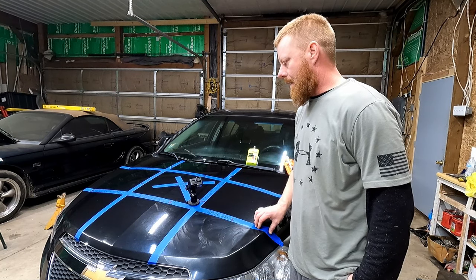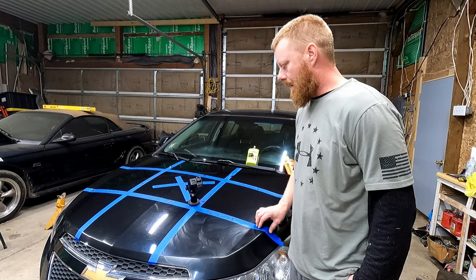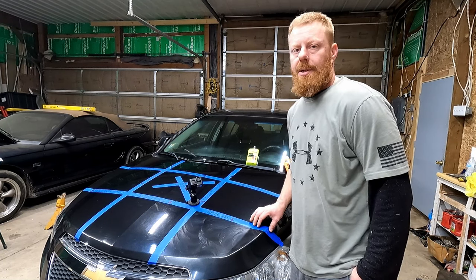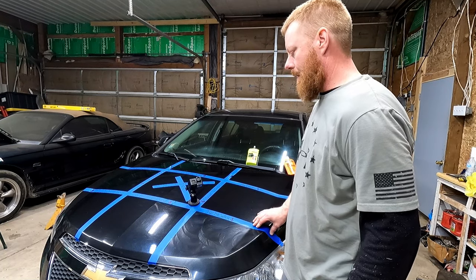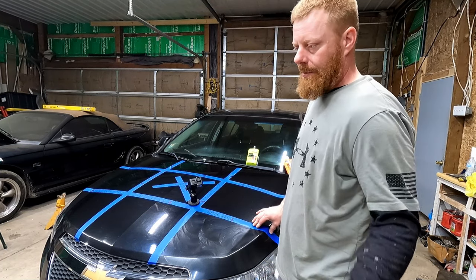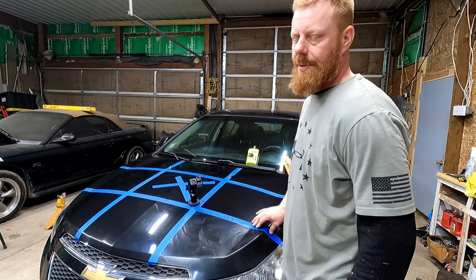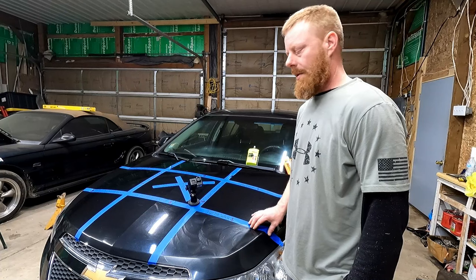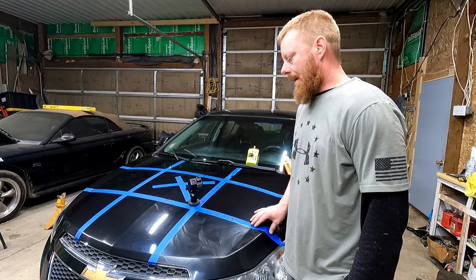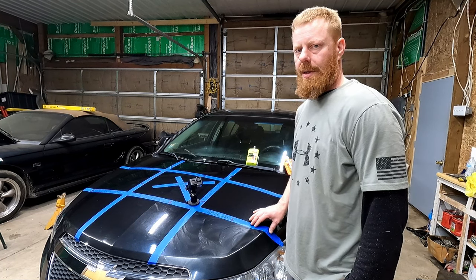I try to wax everything at least once a year — my motorcycles, everything. Depending on how much I like the vehicle, sometimes I'll wax it a little more. I had a car when I was a kid — actually a '79 Camaro was my first vehicle when I was 16. That was a terrible decision by my parents. I used to wax that thing like a couple times a week. I just loved it.